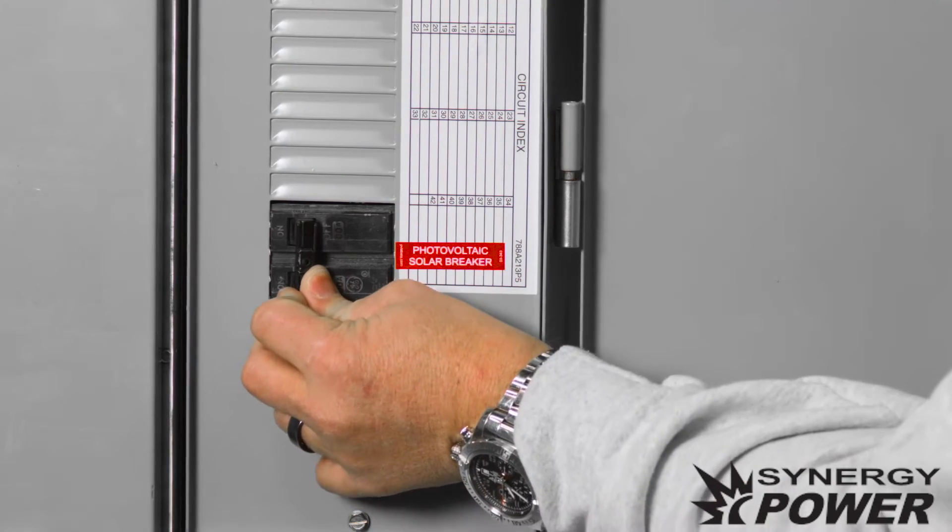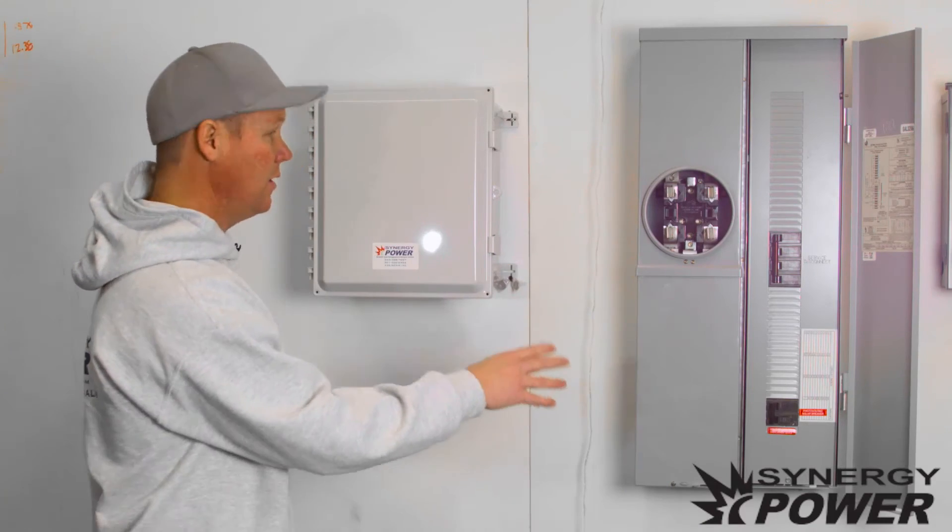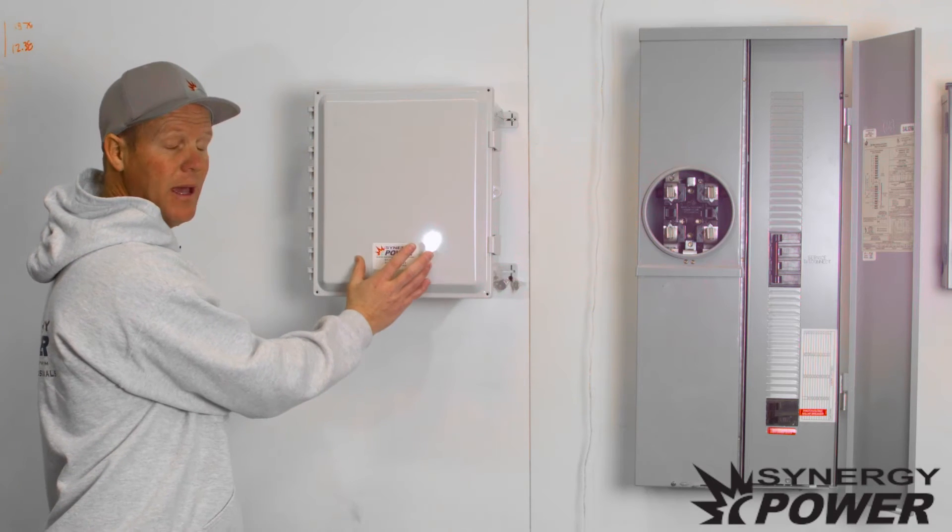You want to switch that to on. What that does is it will turn on your Enphase combiner panel, which is right here.